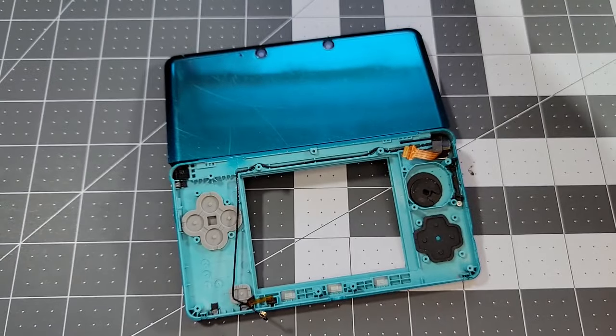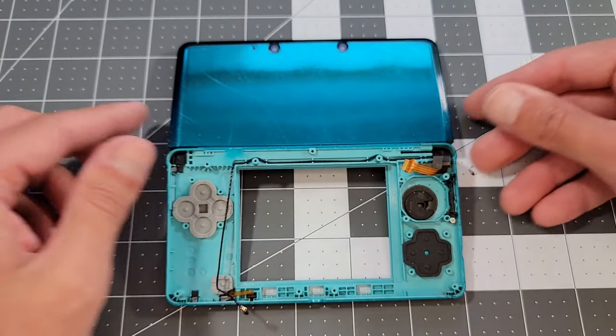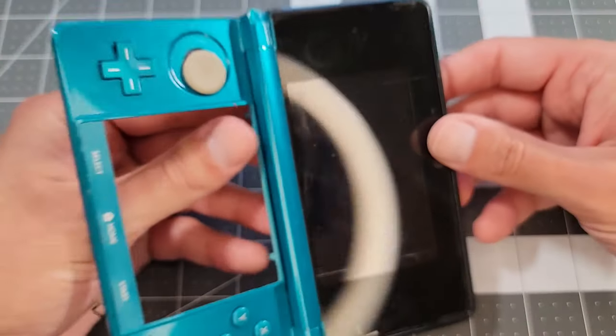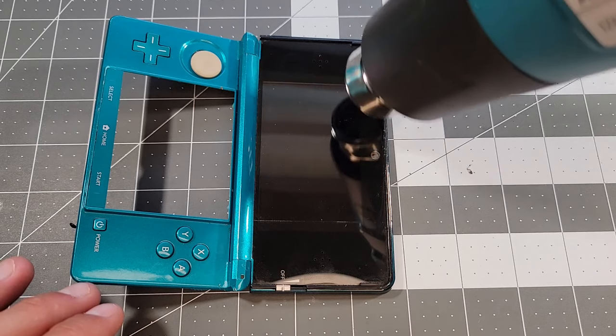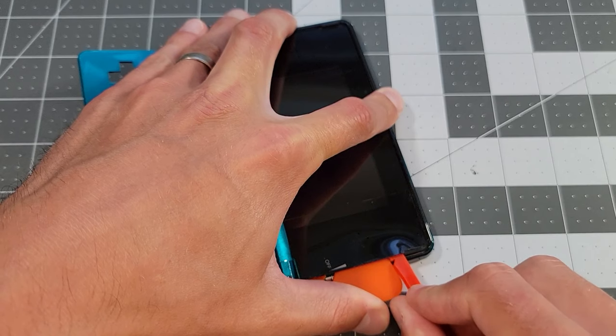The buttons will fall out on their own later, so I recommend taking them out now, even though I don't do it here. To go further, we have to remove the faceplate on the upper screen, which is attached only by adhesive. I use a heat gun to weaken the glue and a number of plastic spudgers to work it out.